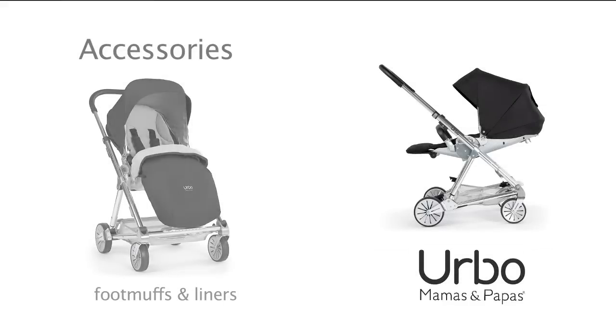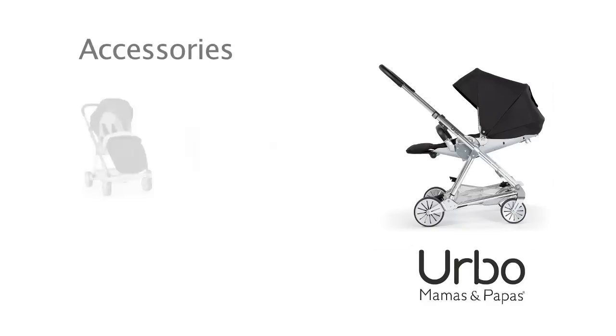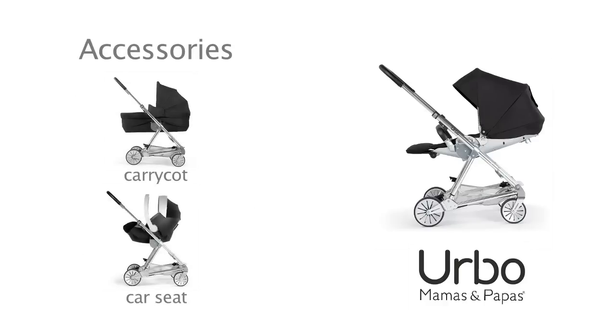Erbo has foot muffs and liners, changing bags and parasols all in coordinating colors, as well as a detachable cup holder. If you'd like to make your Erbo into a full travel system, we also offer a carry cot and car seat adapters. Check our website to see which car seats will fit.